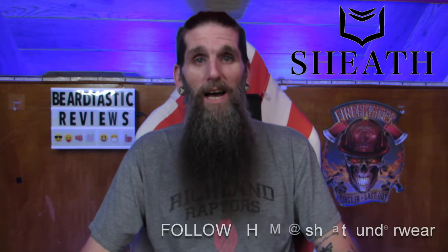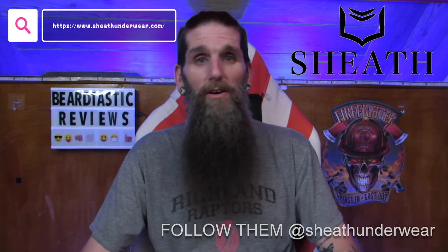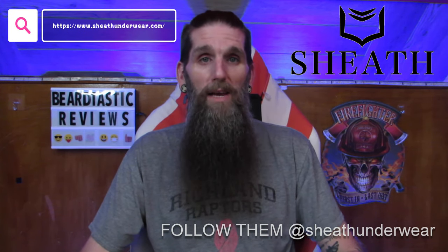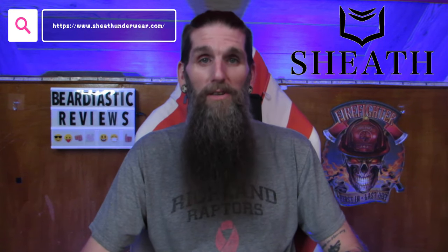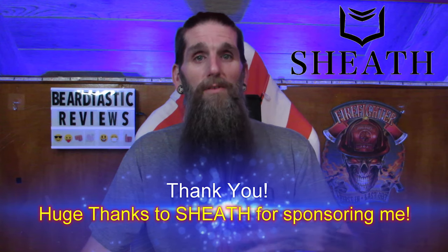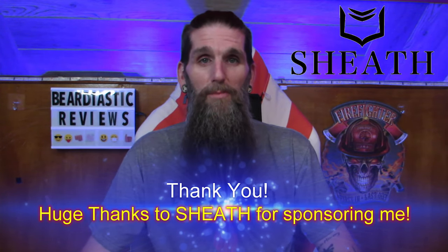Tonight's review is going to be about a company called Sheath. Sheath is a company that creates boxer briefs for men and women. They make a few other types of clothing that I'll probably end up reviewing later on down the road. This is going to be a big sponsor on my channel, so every once in a while I'll surprise you guys with this sponsorship.